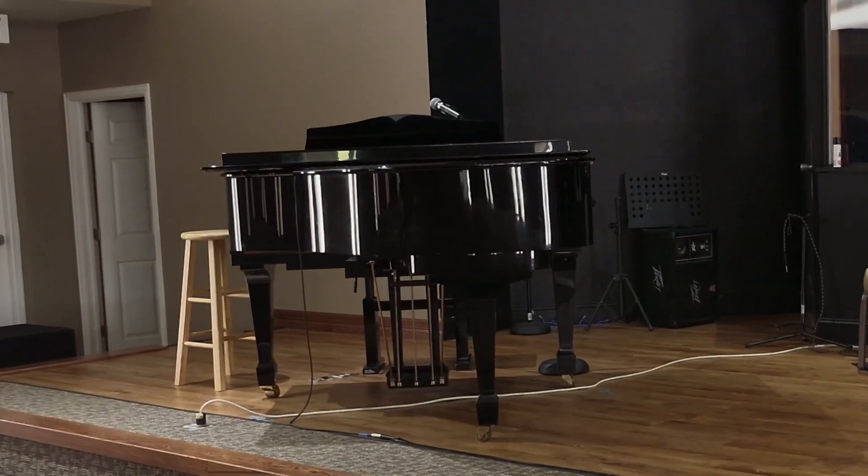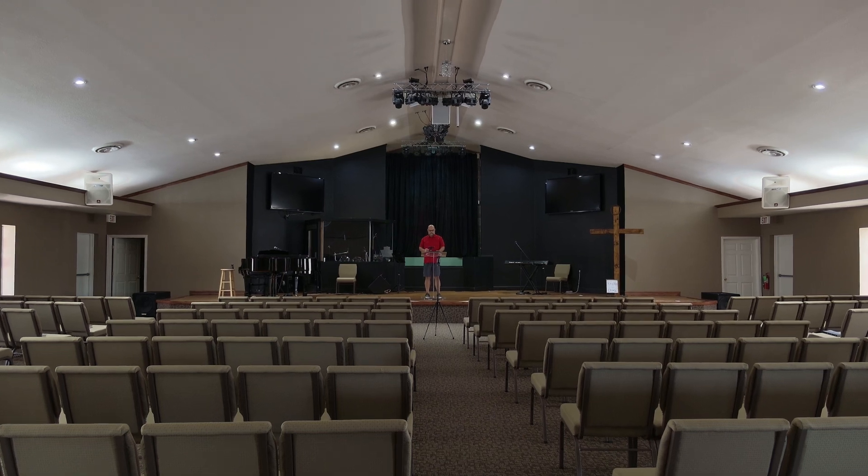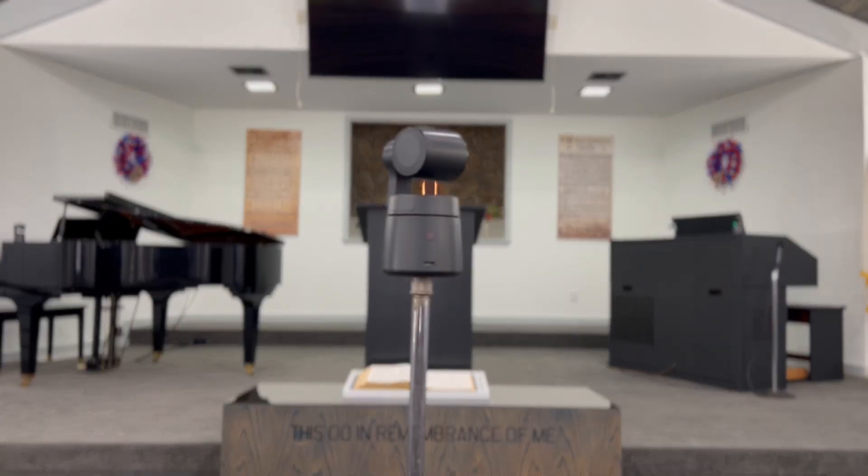You may have instrumentalists or vocalists. You may want to post this up in front of your platform — one single camera for all of your shots. Because it has a 4K sensor, you're going to be able to punch in and still keep a good quality shot for your keyboard, drum set, vocalists, and worship leader. All of those are easily reachable because of the pan, tilt, zoom, 4K sensor, and four times zoom. Wirelessly, that means you don't have to have wires running down your aisles or under your seating. It gives great flexibility.